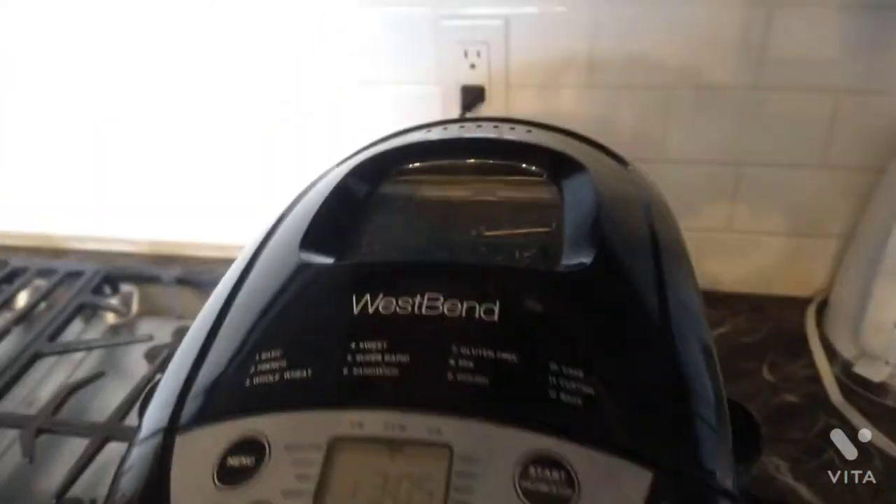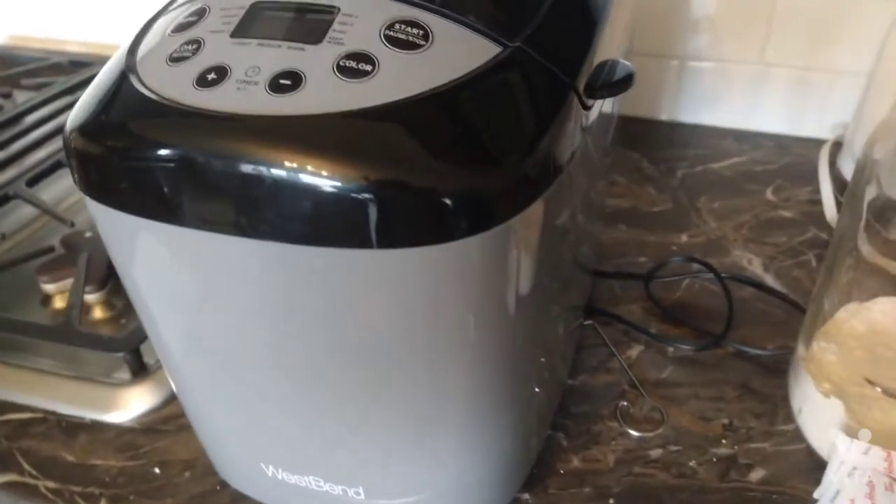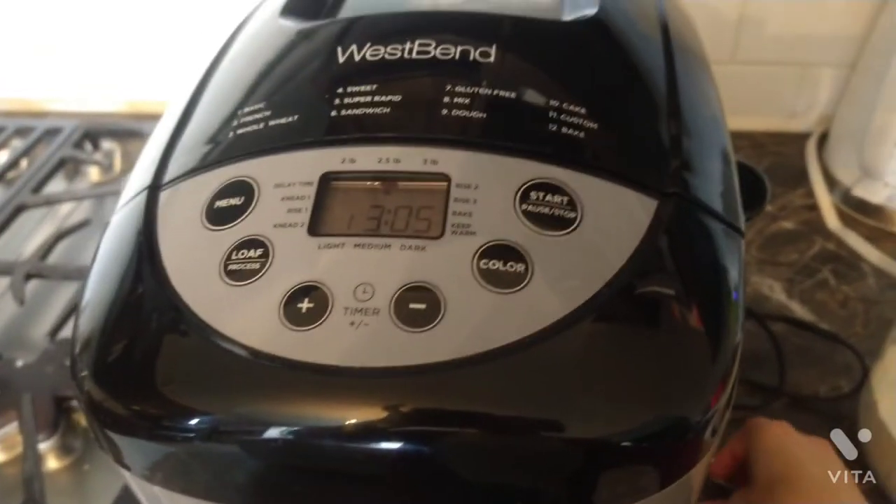Hey everyone, welcome back to my channel. Today I'm doing a review on this West Bend bread machine maker. It's an up to three pound bread machine maker.